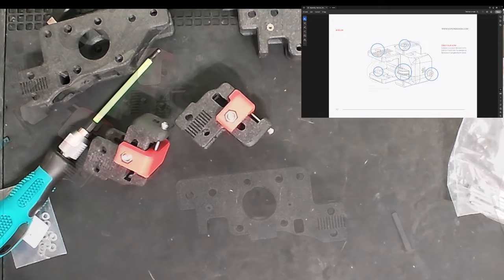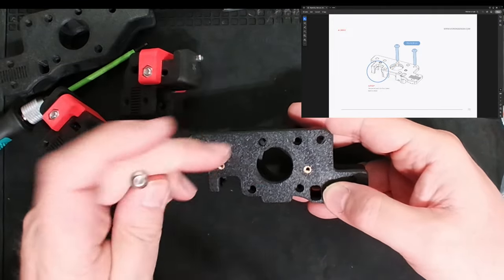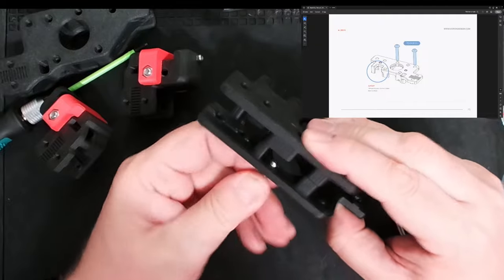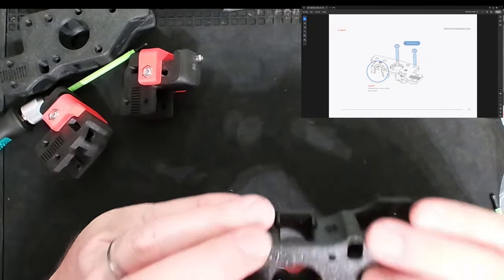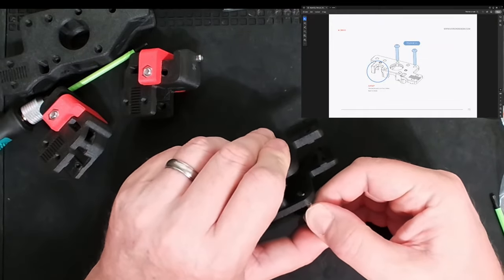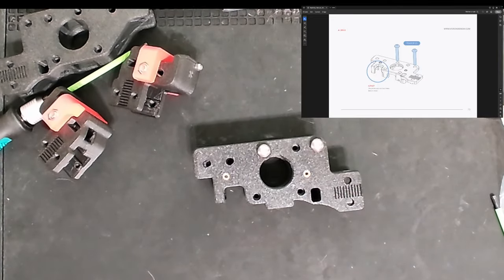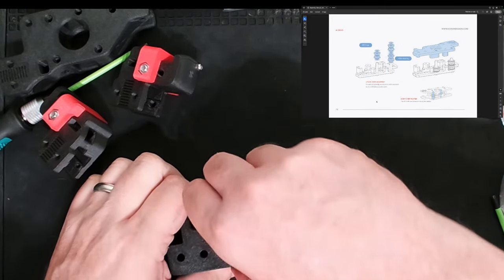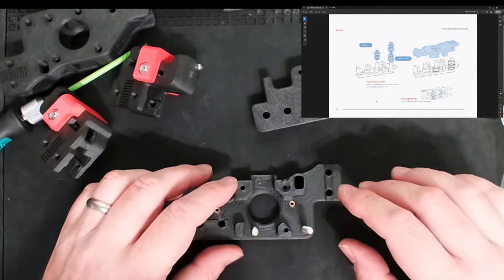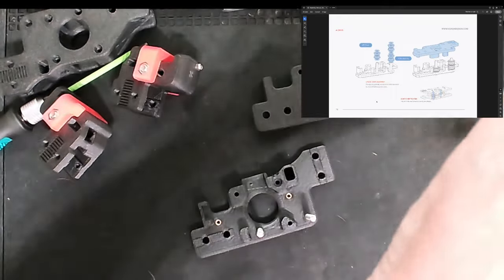That's the B idler. For the next step I'm using the A idler — the one with the key to the heat set inserts. Looks like I'm just putting a button head M5x30 right in here, slipping those in there. Keep going down — I just want this piece like this. This is another one where I'm doing shims and bearings, so let me get those parts out and see how they need to fit together.